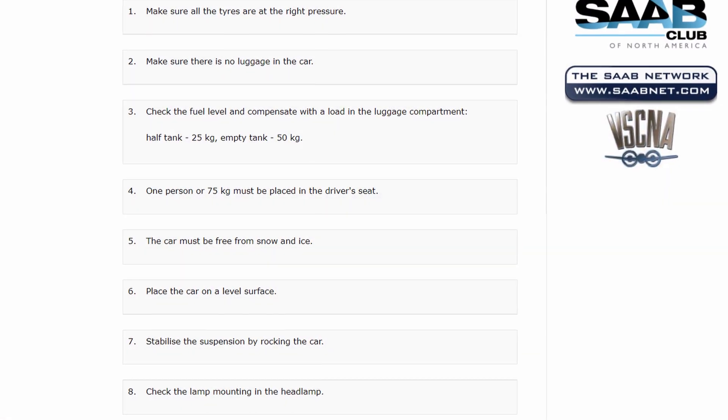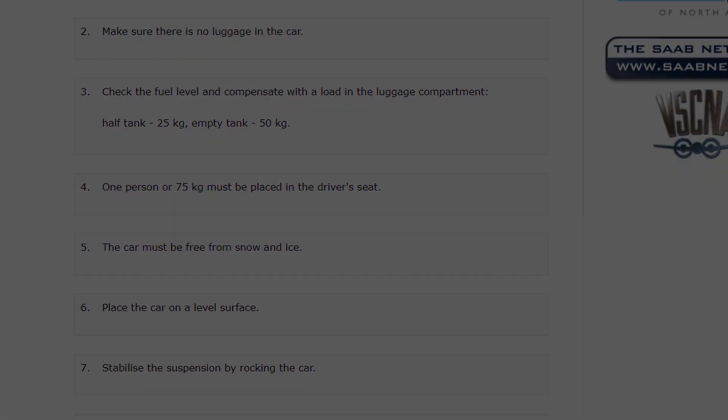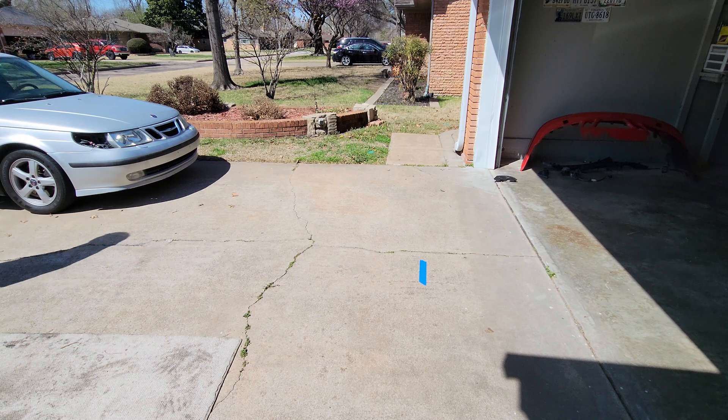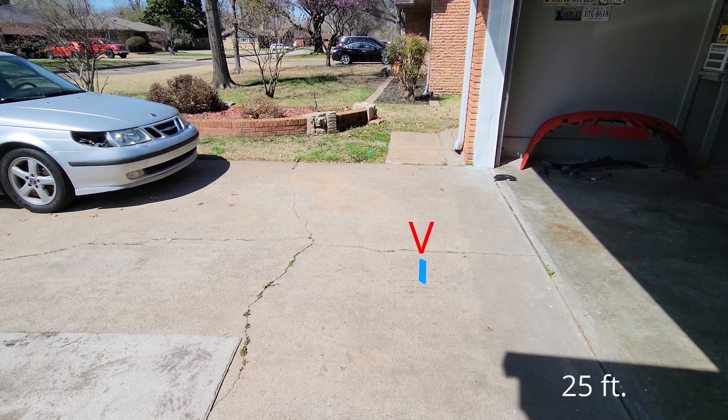There are several prerequisite steps that need to be done first, but I won't go over that in this video because it's pretty detailed and mundane — for example, it makes you check if there's no snow on the car. After the prerequisites are done, next step is getting the numbers. The car needs to be on level ground, then I place the car's headlights 7.6 meters from the wall.